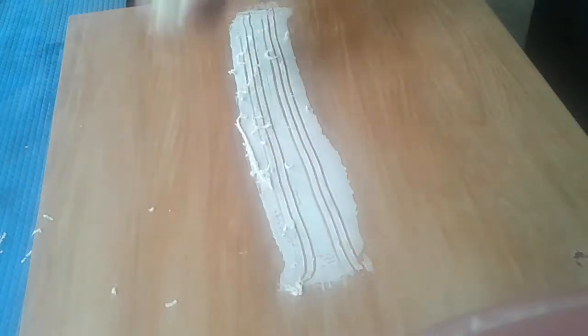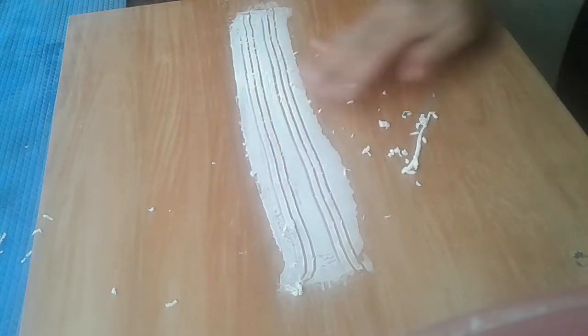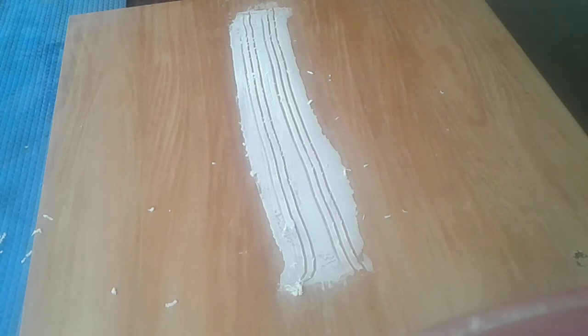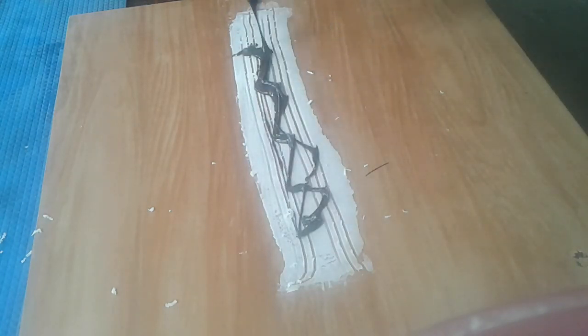We are going to mix it and clear the top. We will set it on the top and add dark chocolate on the top, then spread the top.